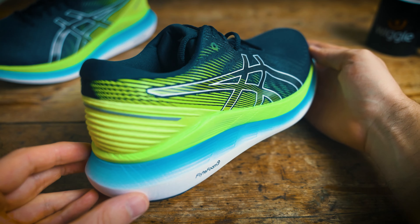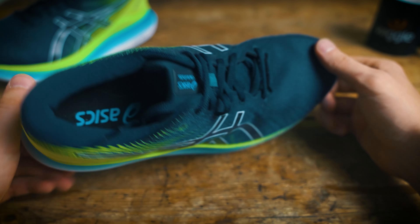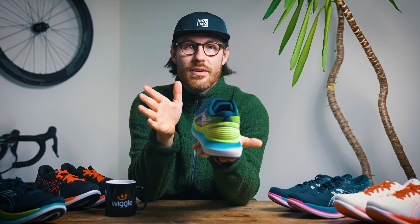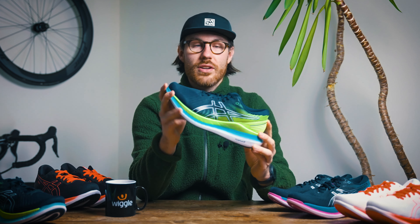The Glide Ride 2 is designed primarily to get you to run longer distances more comfortably, and it's a neutral shoe. So for those of you out there looking to get a more comfortable longer distance run, this is going to be a good shoe to start looking at. Let's have a look at what this shoe has to offer.